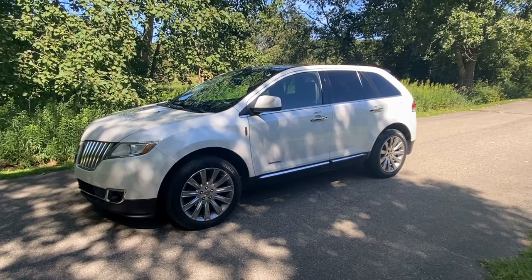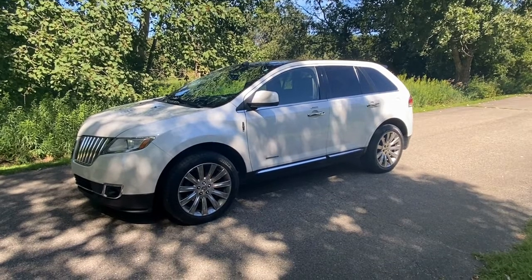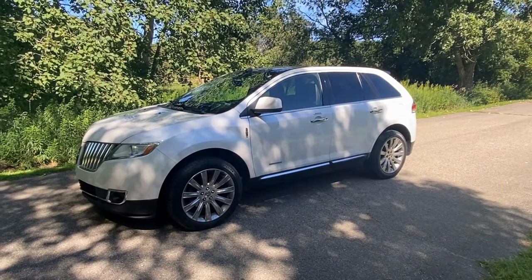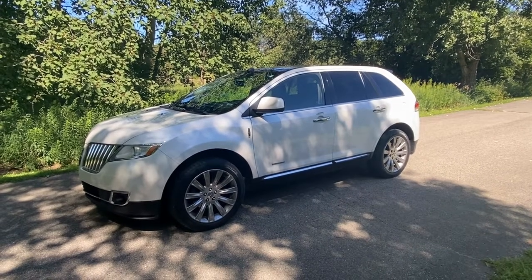Today we have a 2011 Lincoln MKX with a 3.7 motor. It's all-wheel drive, limited model. It happens to have a P102 code, which happens to be your mass airflow sensor. We're going to show you where that's located and how to clean it.